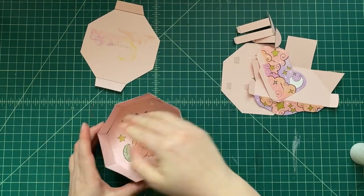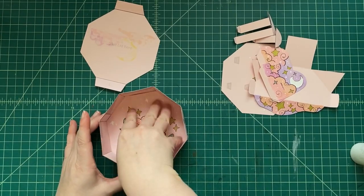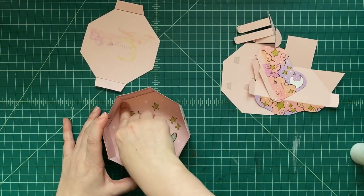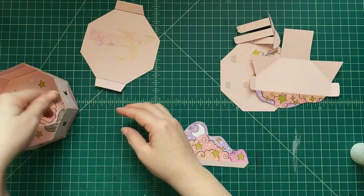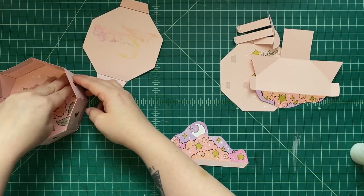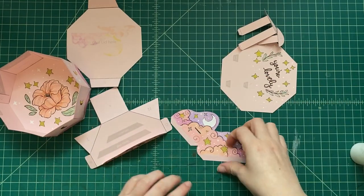Okay, we're gonna glue this bottom piece on. We're just gonna glue along the edges underneath it. Now let's get to assembling our little pop — the little pop top. Let's get started.